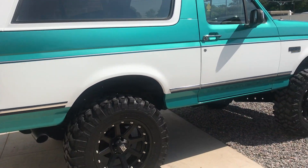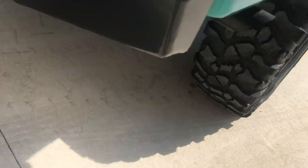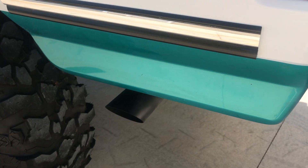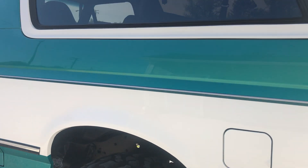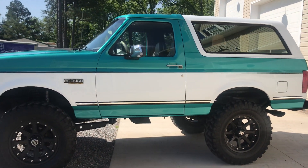Also wanted to let you hear it run. This Bronco is very, very impressive.